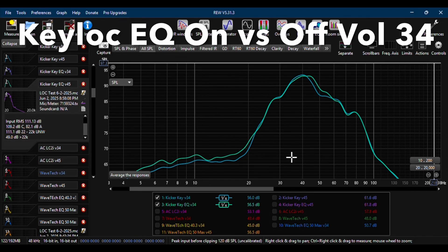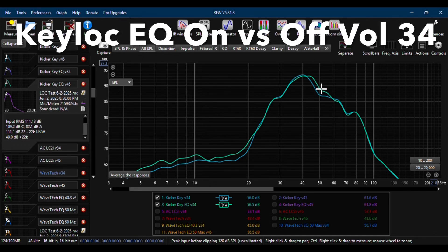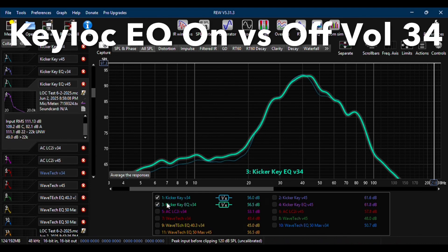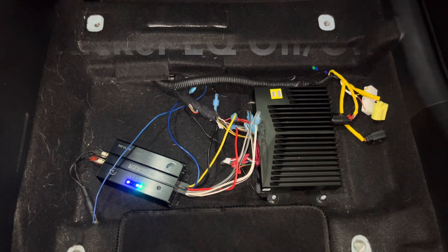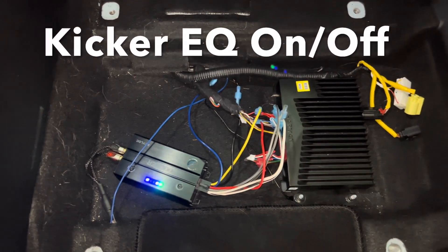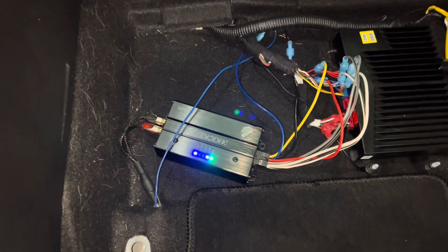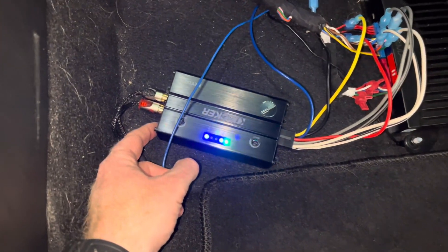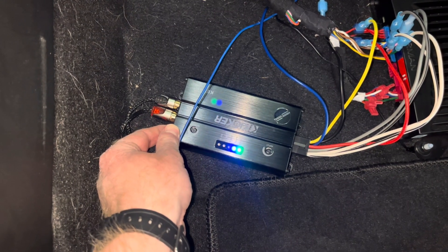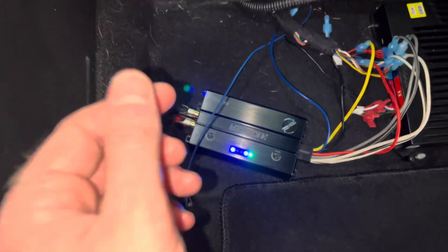Since I installed the Kicker Key Lock first, we'll begin with its graphs. The first graph shows how the subwoofer performed with the Key Lock's EQ feature turned on versus off, with the volume set at 34. You can see that the EQ did make a difference between 40 and 60 hertz. To toggle the Key Lock's EQ on and off after completing the setup process, press the key button — the number four EQ light will turn off to indicate the EQ has been disabled.